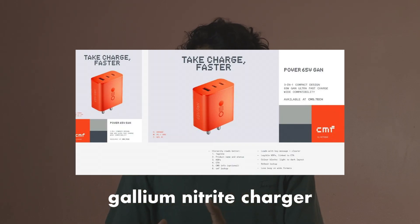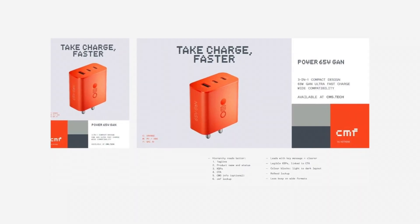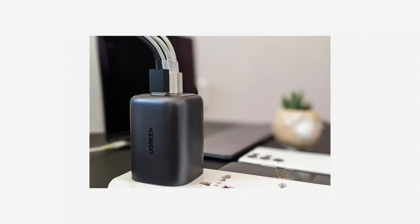The third category is a multi-purpose GaN charger. The GaN charger is a gallium nitride charger. The most important thing is that traditional charging adapters are silicon-based. If it is a silicon-based charger, it will be less efficient. The GaN charger will be more efficient and advanced. With this charger, you can charge multiple products.